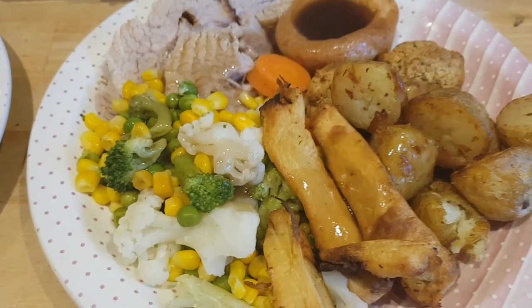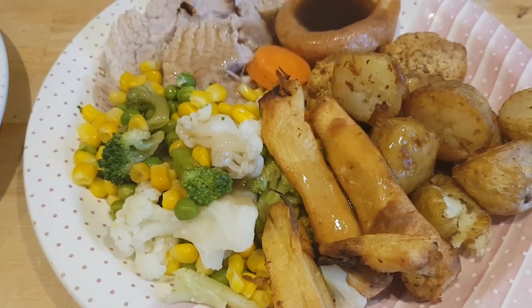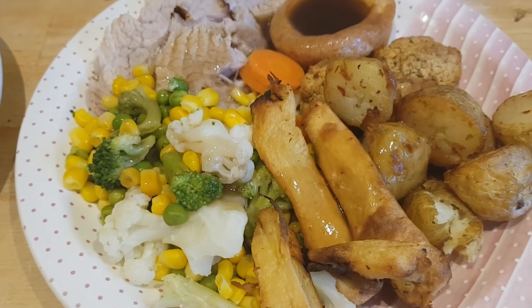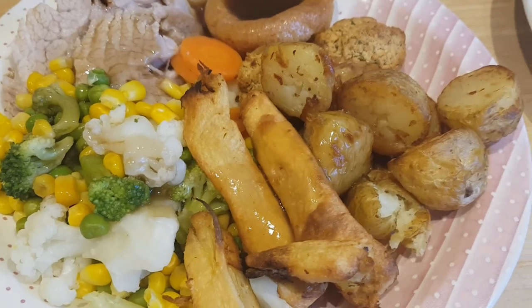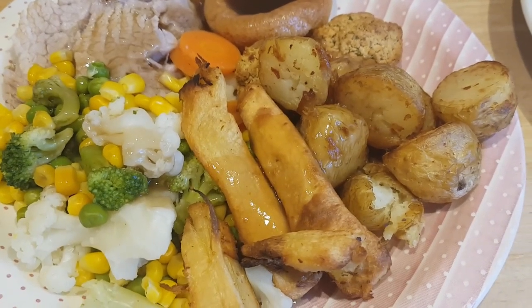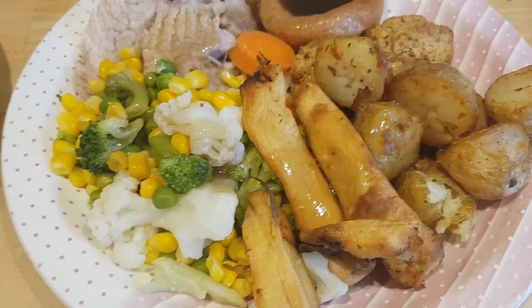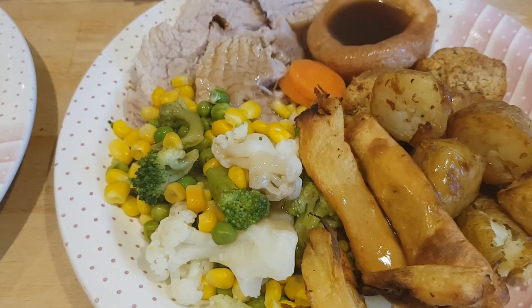We also have grape vines on the front of the house and with the warm weather and recent rain they'd gone a bit triffid-like, looking like they were going to attack us walking out the front door! I trimmed those back, then went into the back garden and trimmed some low-hanging branches from a couple of trees. So I had a busy morning outside, then watched the England football game this afternoon.